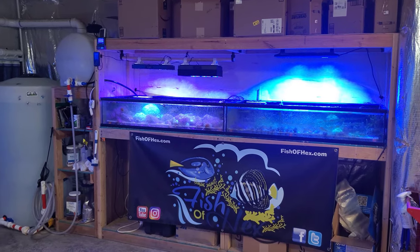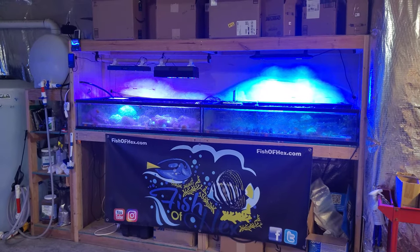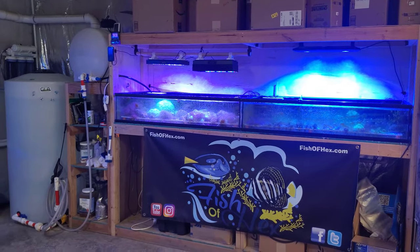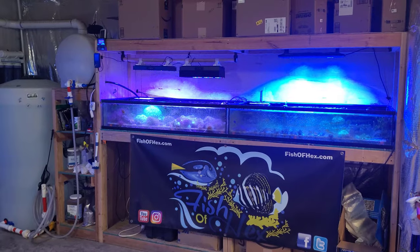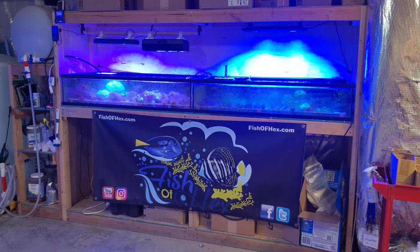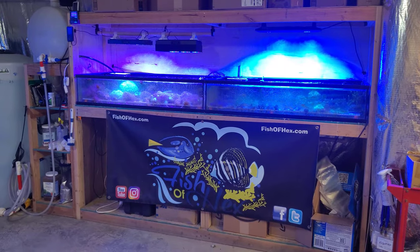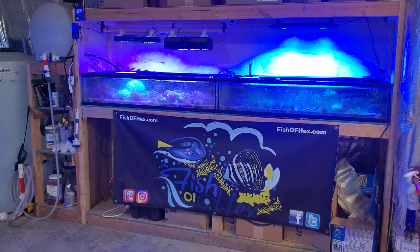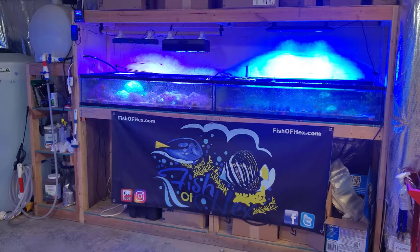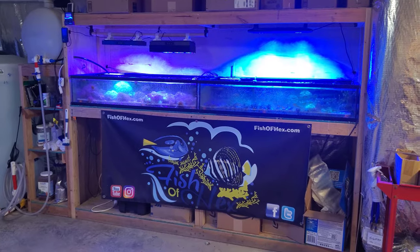I've been around the block in this hobby. I have seen people spend $25,000, $30,000, $40,000 on a reef tank and couldn't grow SPS to save their life. And then you had the guy down the road who did all DIY, got a 40-breeder, had the budget everything, and was growing high-end acros out of the water. Good, high-end equipment does make things a little bit easier — but it's not required.